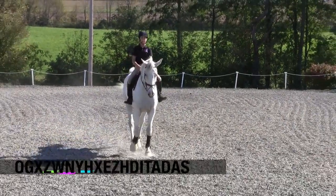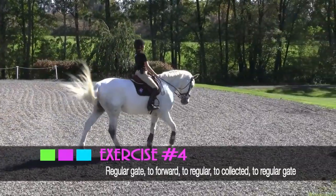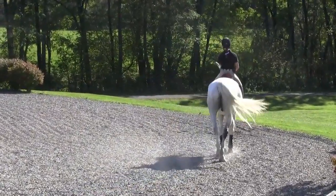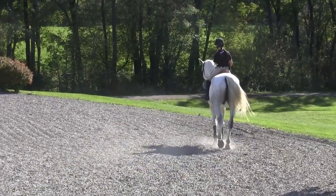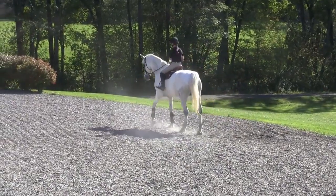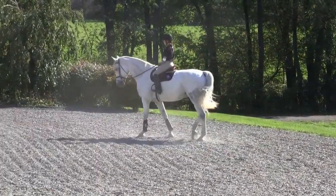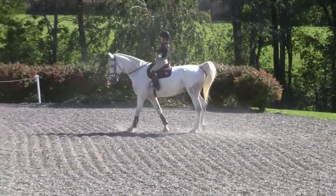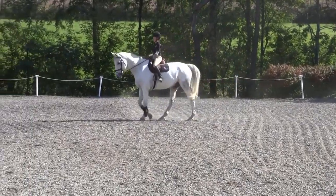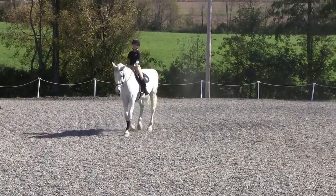And then exercise number four. I'll go back on my track, starting at my nice easy walk, and then collecting my walk, shortening my walk, shortening that step to a very small step. And then going back to my working walk, my nice comfortable walk, and then extending my walk, asking him to open up the step.